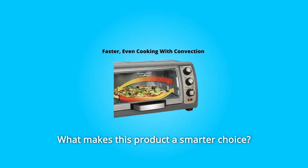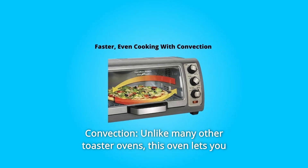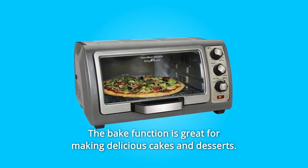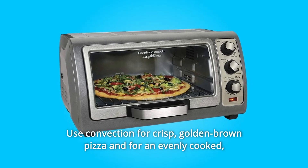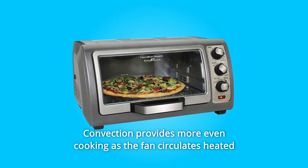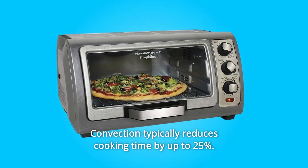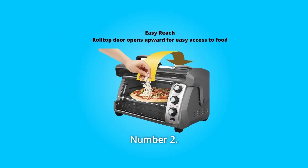What makes this product a smarter choice? Number 1: Convection. Unlike many other toaster ovens, this oven lets you choose between bake and convection. The bake function is great for making delicious cakes and desserts. Use convection for crisp, golden brown pizza and for an evenly cooked, caramelized crust on baked goods. Convection provides more even cooking as the fan circulates heated air continuously around the food, and typically reduces cooking time by up to 25%.